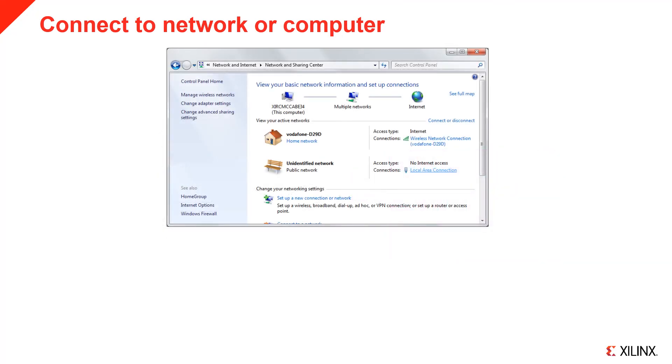If you connect directly to your computer, you will need to manually configure your board to have a static IP. In your browser, you will need to connect to the IP address of the board rather than the board hostname.